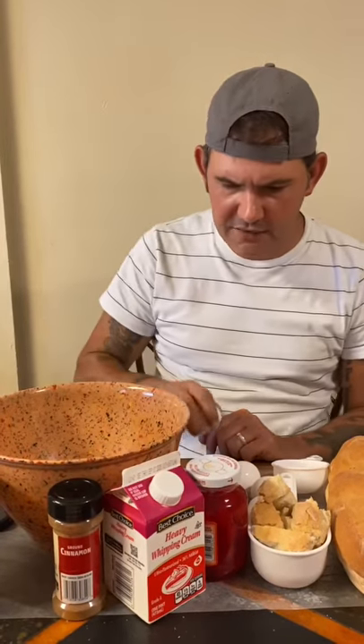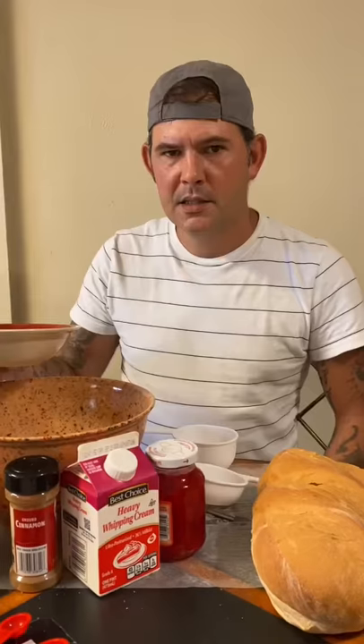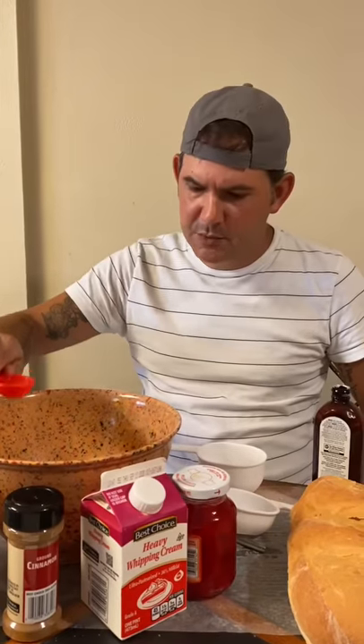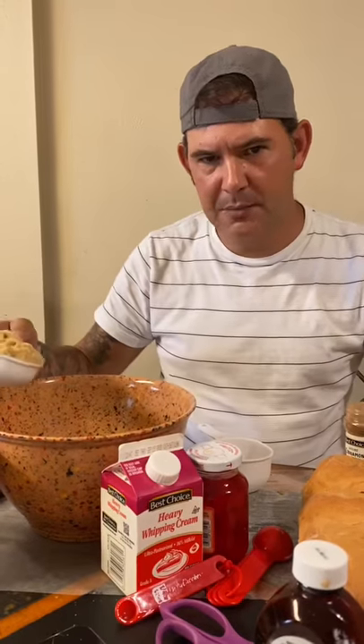Get your large bowl and add five eggs, two cups of milk, four tablespoons of melted butter, one tablespoon of vanilla extract, one tablespoon of cinnamon, and one half cup of light brown sugar. Now go ahead and mix everything together really well.